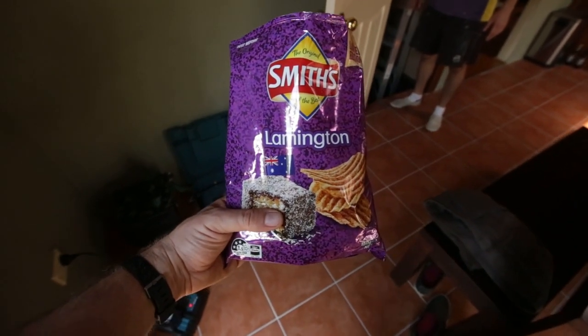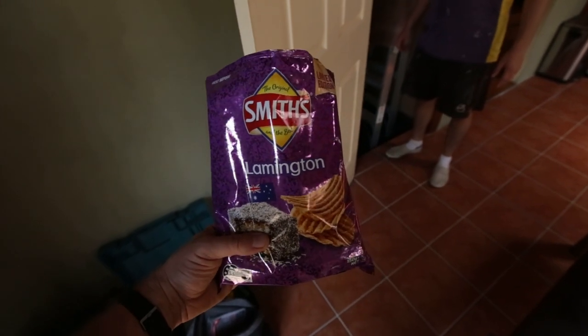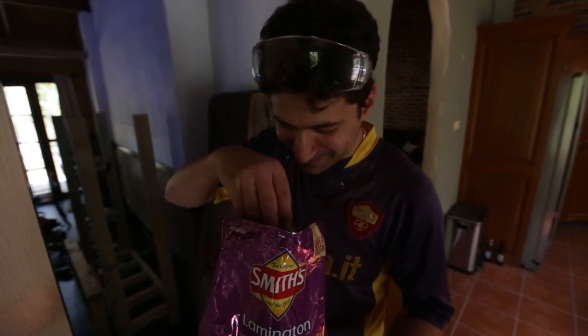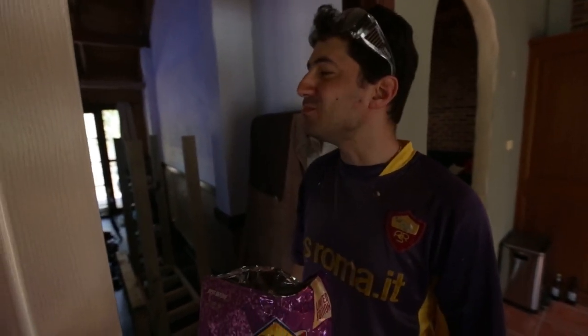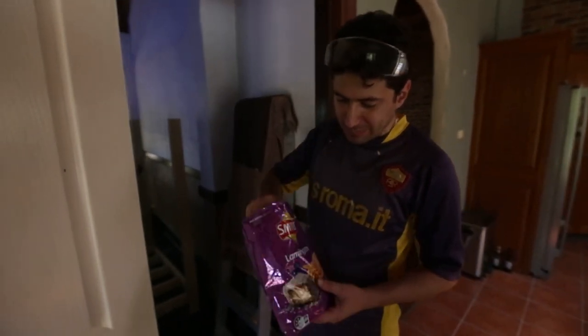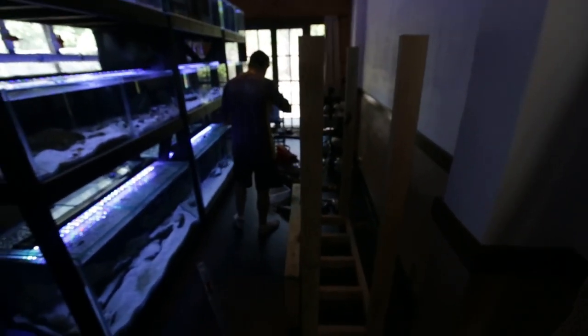I went to Woolies today to do some grocery shopping and found some Smith's Chips Lamington flavor. They smell real good - they smell exactly like you would think: Lamingtons. And they taste awesome. Here you go, Adam, have one. Good, eh? Aussie flavor - perfect for Australia Day. Not bad. He deserves them, he's done a lot of work today.